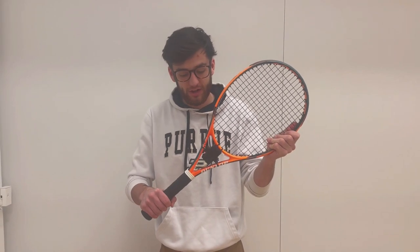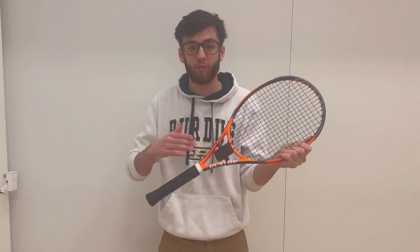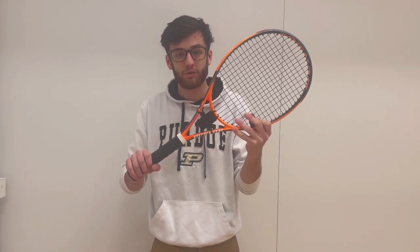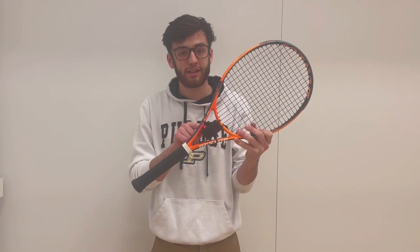This is the Swing Analyzer device. As you can see, it attaches to the base of a tennis racket, and using an IMU, it will track your swing data and send it over Bluetooth to a user app. The device has a built-in LED that indicates which state you're in. Right now it's red, meaning the device is on but not connected to Bluetooth yet.